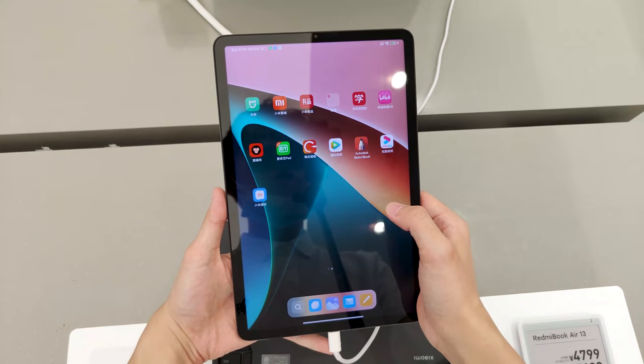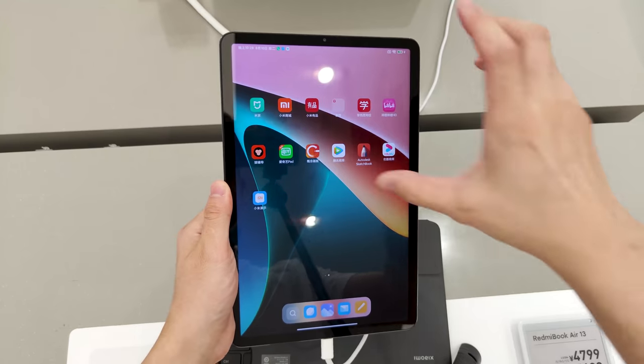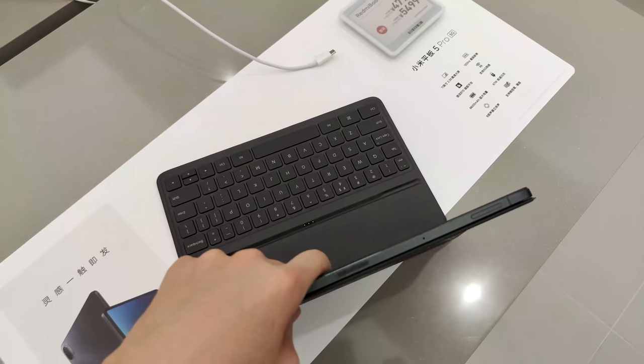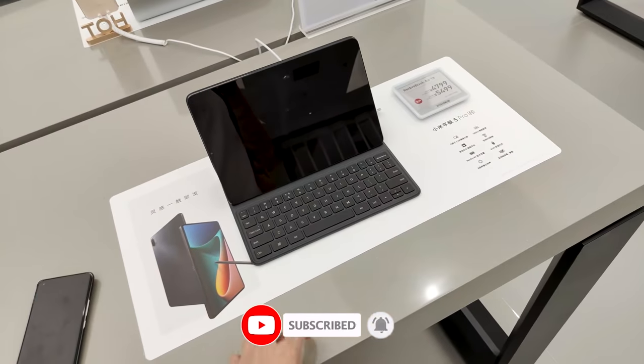That's a simple hands-on of the Mi Pad 5 series. I will test photo quality, overall performance, and general usability tomorrow. Please make sure to subscribe. I'm Sammy, I will see you in the next one.